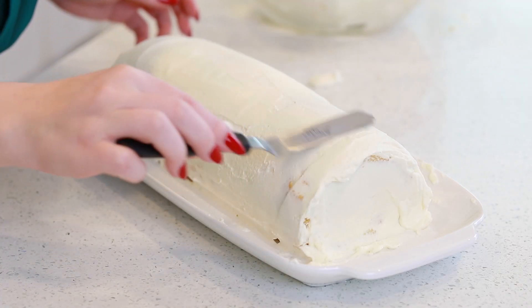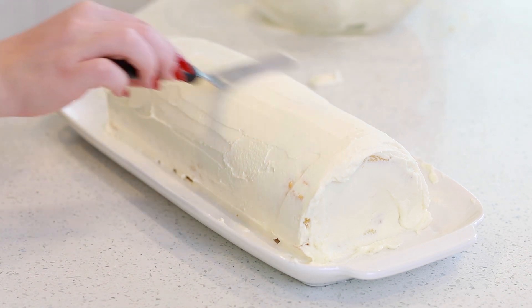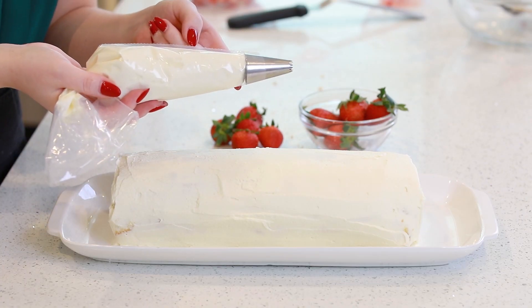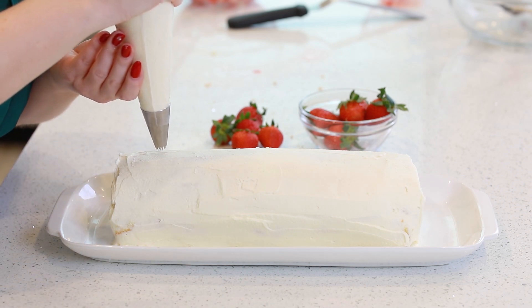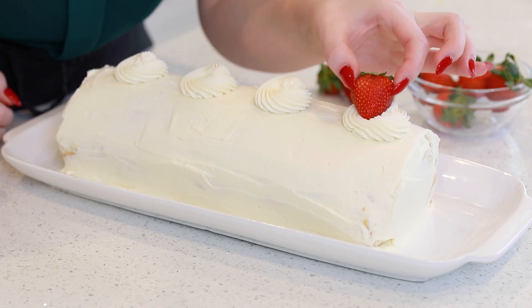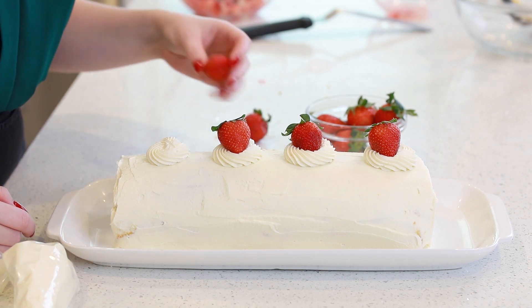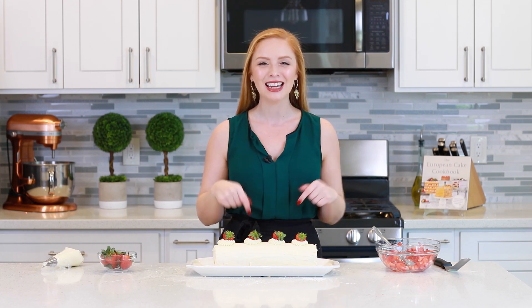Now I can take my remaining whipped cream frosting and frost the outside of the cake as well. Make sure you get the ends nicely covered. Once you have the cake frosted, go over with a little offset spatula and really smooth out the frosting and clean up the sides so you don't have any whipped cream on the sides. My strawberry swiss roll cake is ready for the refrigerator — I'm going to let it chill in the fridge for a couple of hours, then we'll come back to slice into the cake and enjoy it.